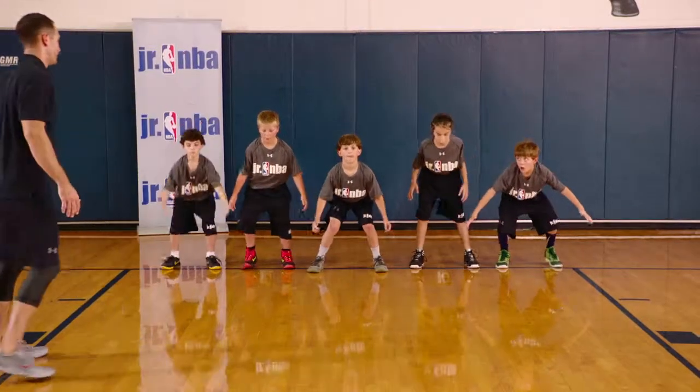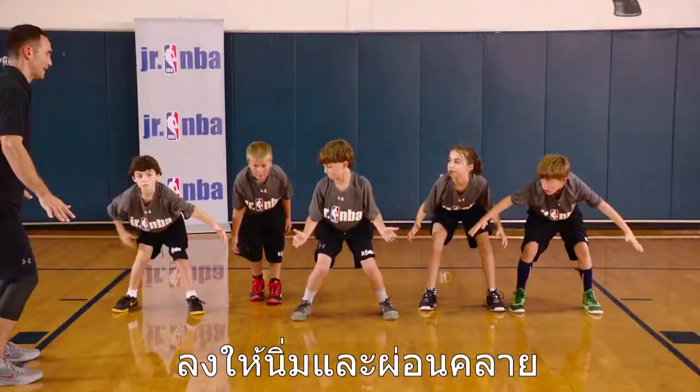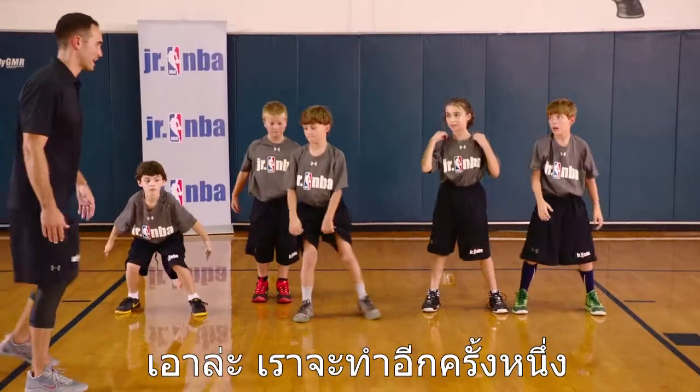Ready? Squat. Go. Soft landing. And relax. All right, we're going one more time. Jog it back to the baseline.